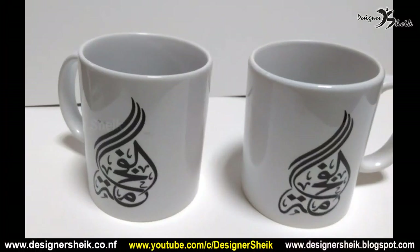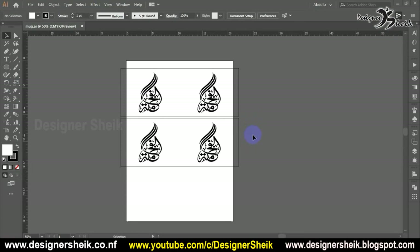In this video, we can see how to make a mug print — that is, how you print it. Let's see.